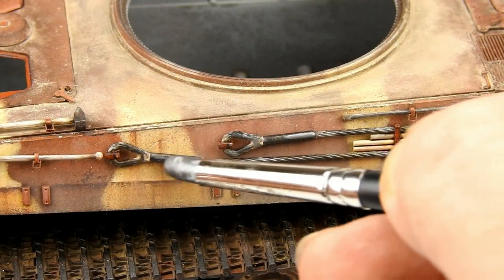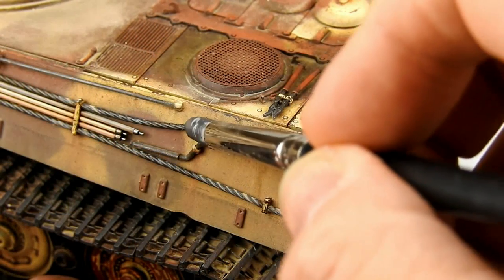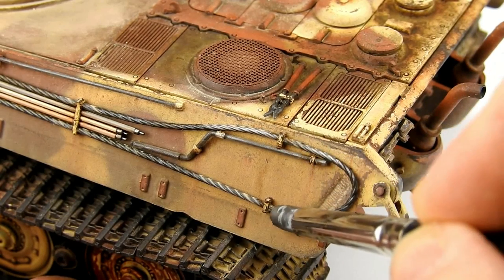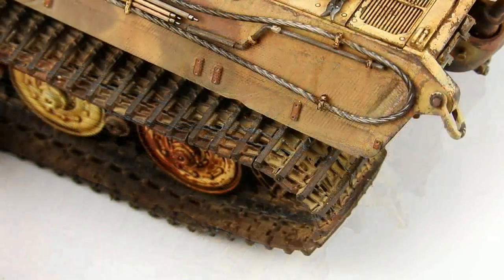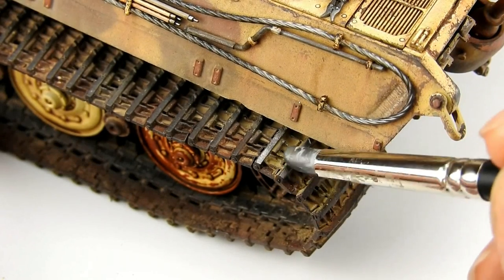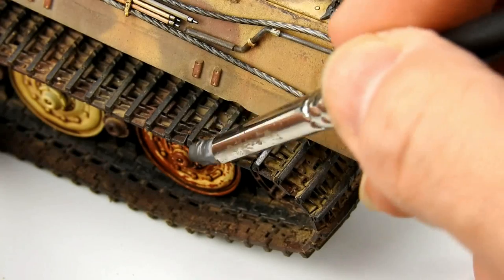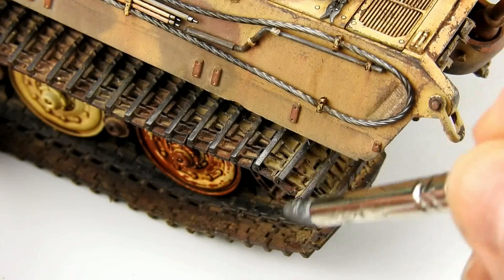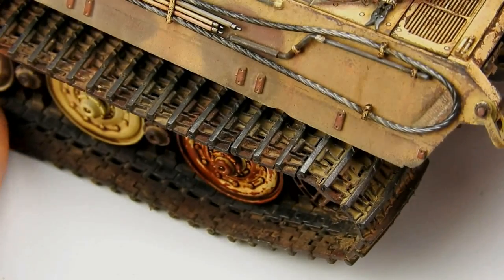The rubber brush is also very good because you can create different intensities in some parts of your model. For example, here I will apply more quantity near the clamps that hold the tow cables, but I don't want to apply it in other parts to keep contrast and to keep it more realistic. The tracks are another important area where we can use our new tool. We can apply the pigment very fast using the rubber brush. The links always have an external surface where we can apply the pigment easily. I am applying the pigment only on the external part of the link — the visible part — keeping the shadow areas without pigment. This will create, one more time, more contrast.